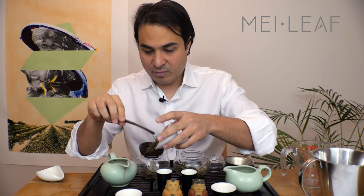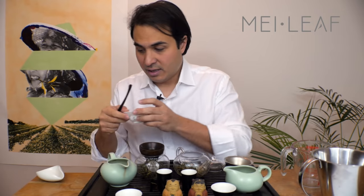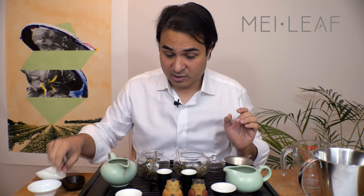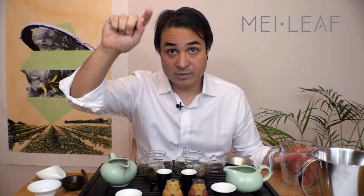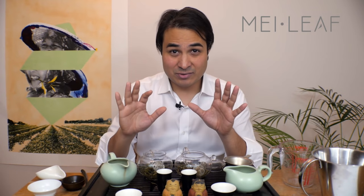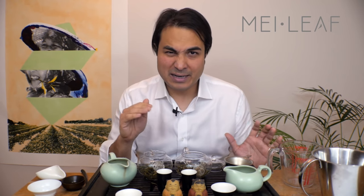We're going to brew one with 80-degree water and one with freshly boiled water, around 90 to 95 degrees, and then see what the difference is. So how do you get 80-degree water? You can stop the kettle when it's making a loud rumbling noise and you see a single column of steam rising from the spout — that's around 80 degrees. You can also add a splash of cold water to the kettle, around 5 to 10% of the volume, and that will bring the temperature down. Here is freshly boiled water — I'm going to put about 200 ml in here and add about 20 ml of cold water.